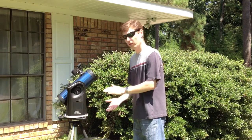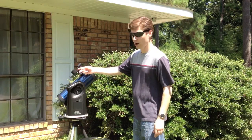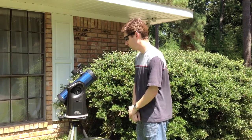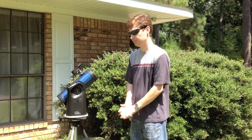Hopefully I've given you a lot of good information. I've got a blog post on how to make this pinhole finder, and I've given you the measurements for the setting circle. If you've got any questions, feel free to ask. Thanks.